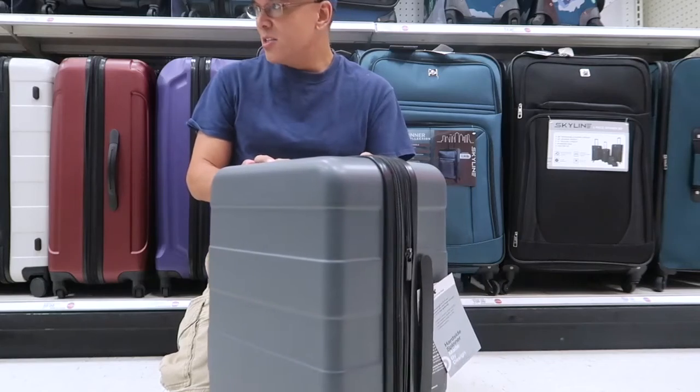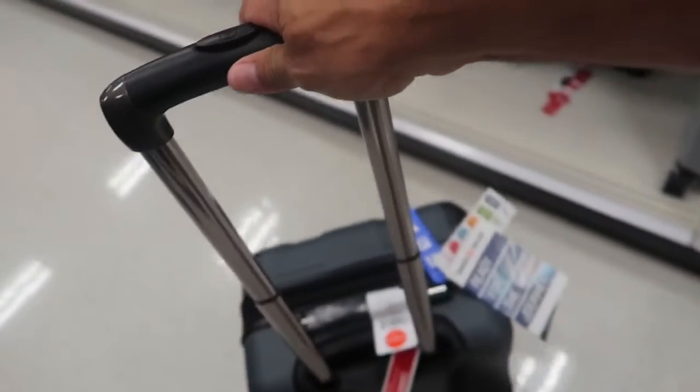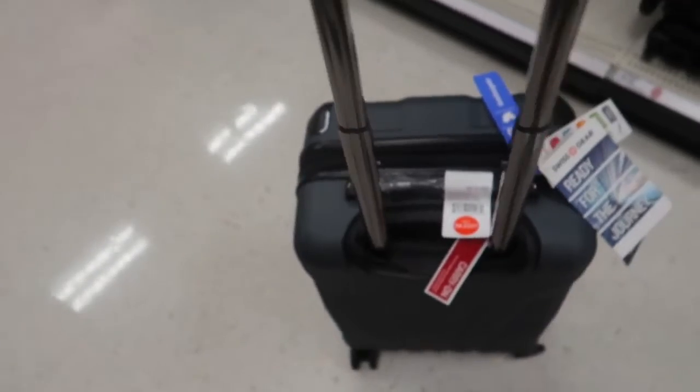I think there's one more luggage I want to look at. This second one has a handlebar that goes up and down, and it also has four wheels on the bottom.